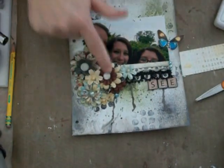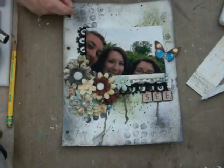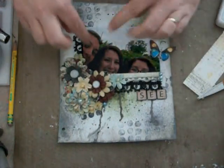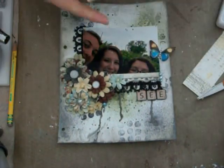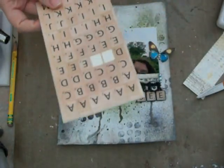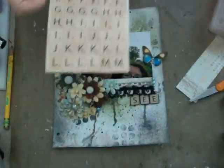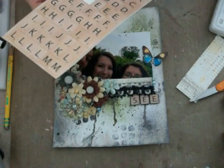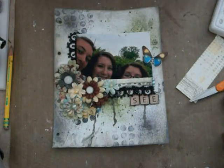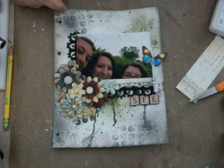So I added my Mother of Pearl buttons, which I love. After that, I wanted a title, which was kind of funny — I wanted to say 'see' because they're all looking at something. These are Making Memories creative letters — they're Scrabble stickers and they're supposed to look like wood. I've had these in my stash for, I want to say, five years, because I'm trying to dig out of my stash and use some of it. I cut them out, put them on black card stock, and popped them up for some little dimension.